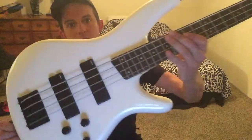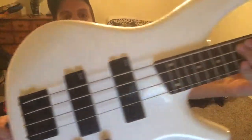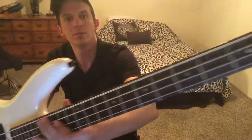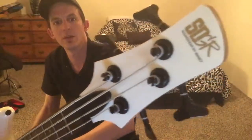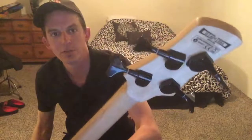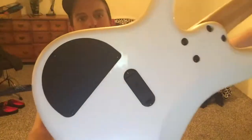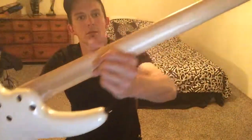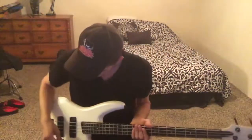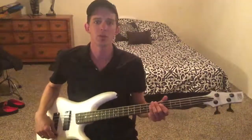I'll give you a close-up right quick. I hope you can see some of that metal flake and kind of that pearlescent finish. There's the back side — you can see the serial number and stuff. Cha-ching. It's in good shape, plays good, intonated really well. I couldn't really be more pleased with it.